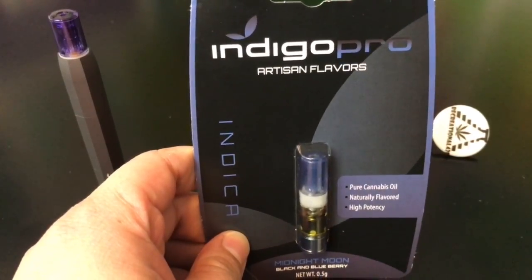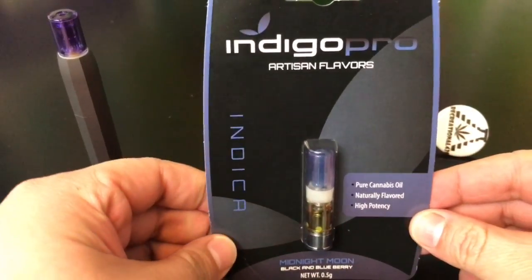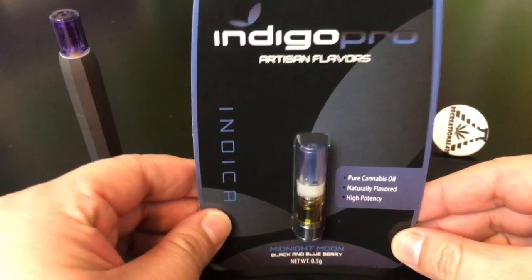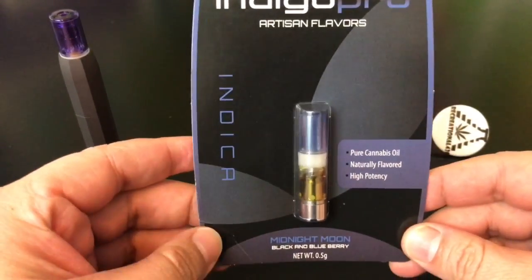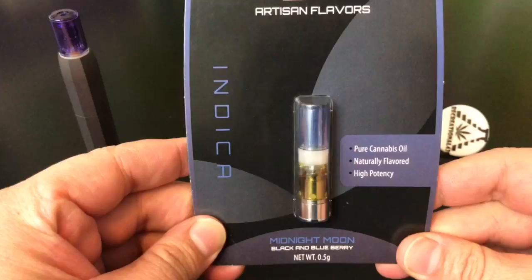Hey guys, what's up? This is Recreational 420, where we give you the most in-depth reviews as efficiently as possible. Today we're doing our very first ever cartridge review, and this one is going to be on the Indigo Pro Midnight Moon cartridge.